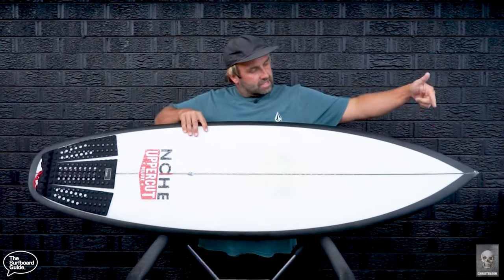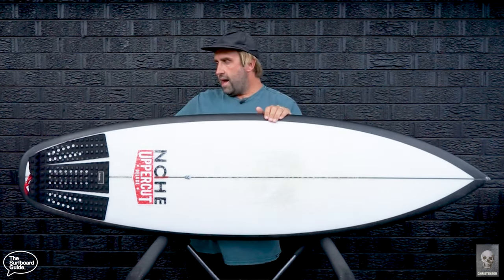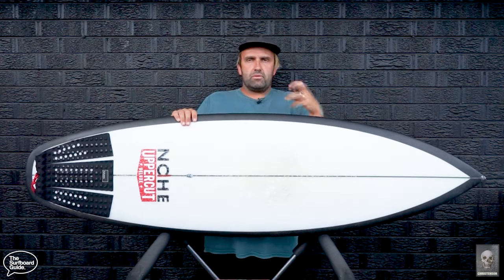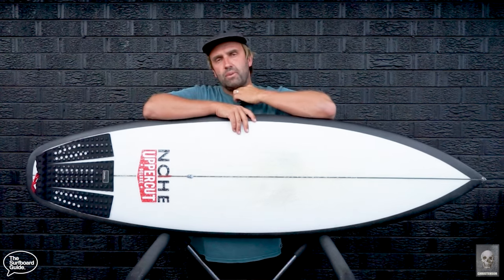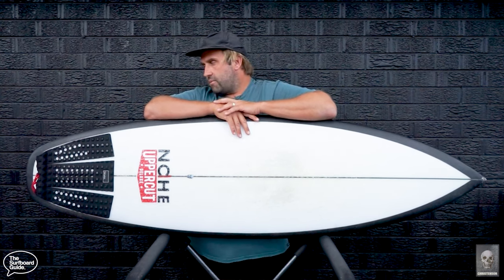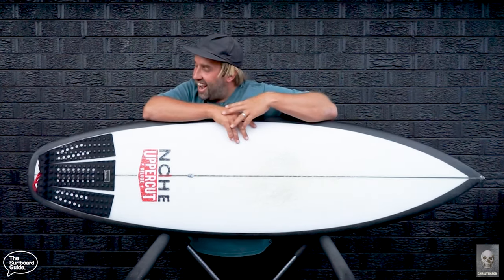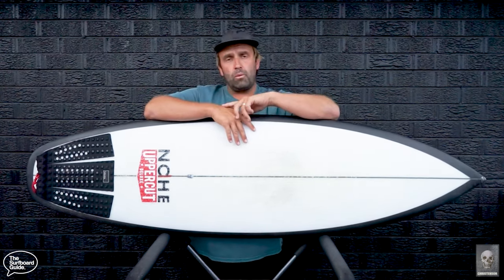I've had this board for a while now — we put a clip out about a year ago. I dropped it and smashed the nose before I'd even ridden it, and I've been kind of on and off with it. There was no real pressure to put the review out; I was enjoying surfing it alongside mids, fishes, and all different kinds of boards. Then I got some borderline hate comments — people saying 'can you hurry up, get the review out' — and some people who'd already bought one were asking for my thoughts, so here we are.